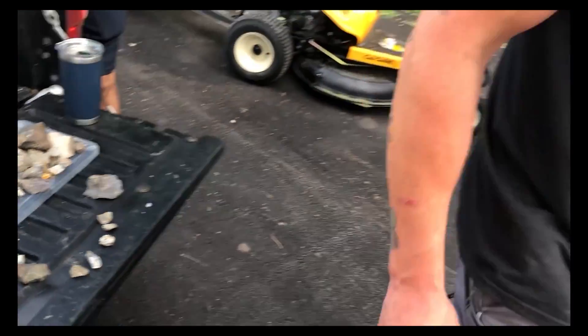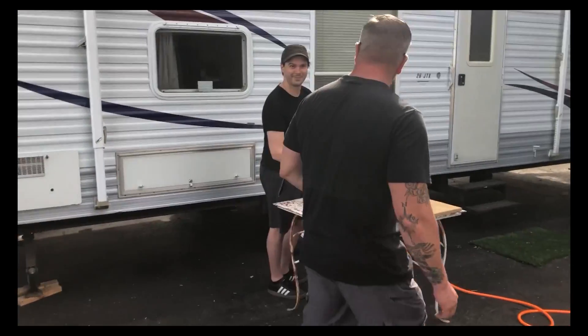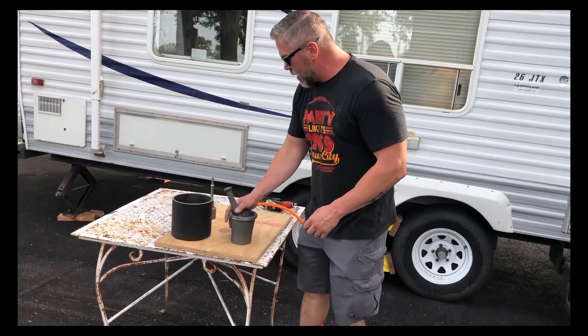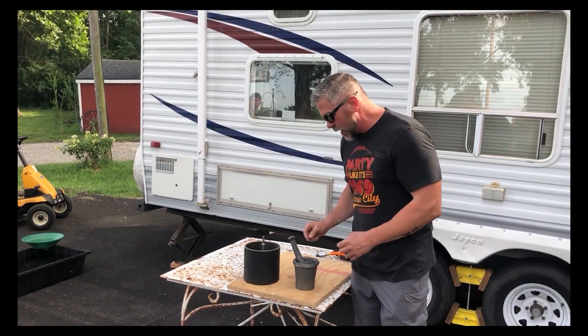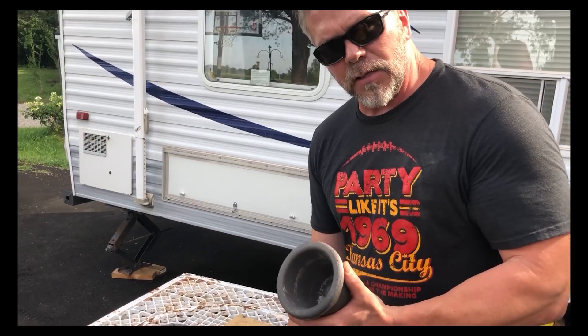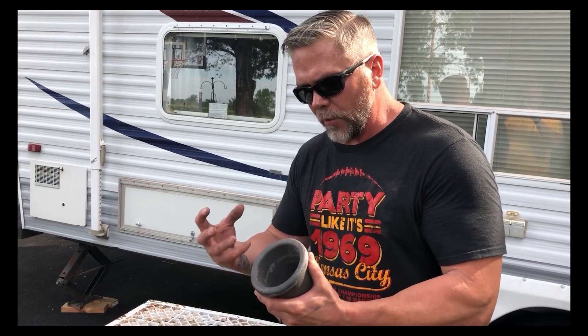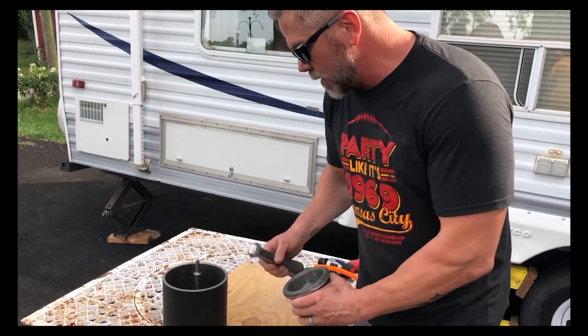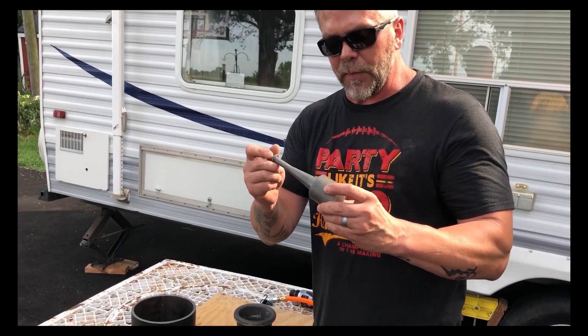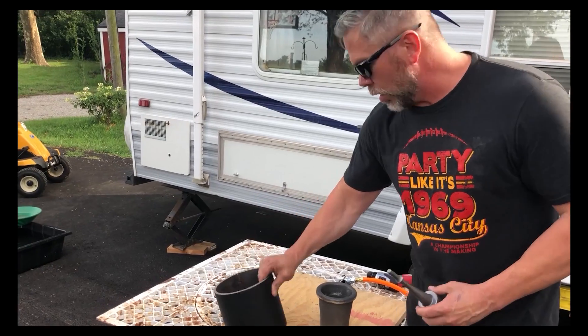We're going to show you a couple different ways to process this material. We sell both of these mortar and pestles on our website, highplainsprospectors.com. The smaller one is really good for sampling — if you're out prospecting and think you found a little area with some gold-bearing rock, it's good for small amounts. It's more of a manual process. We also have the Thor pneumatic rock crusher, which we sell at High Plains Prospectors along with a mortar. You use a pneumatic air hammer with it. It's very effective — it crushes rock really quickly and pulverizes it to really small pieces.